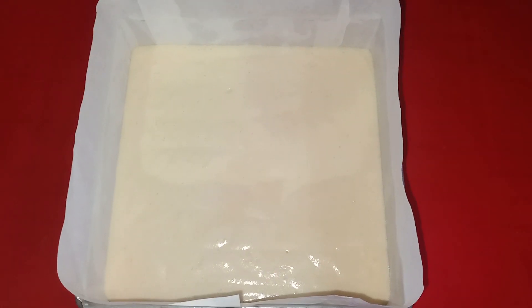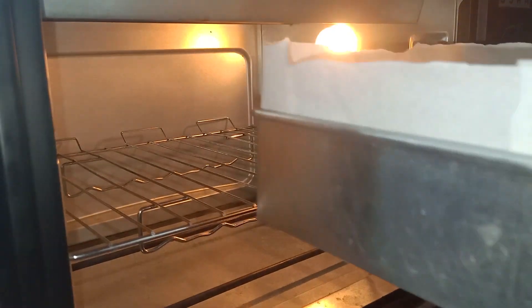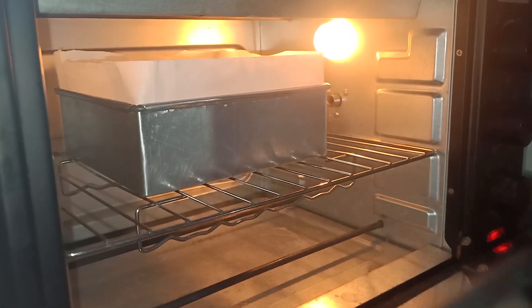I am going to preheat the oven to 180 degrees and bake it for 30 minutes.